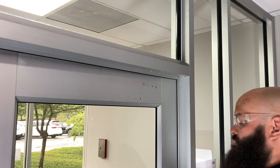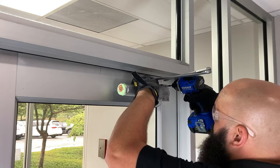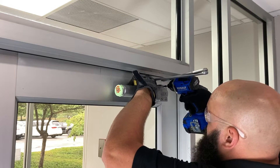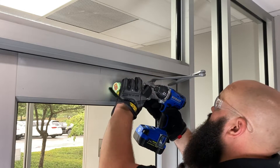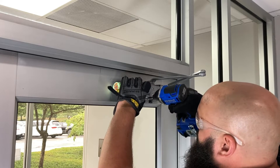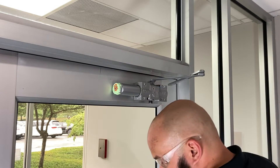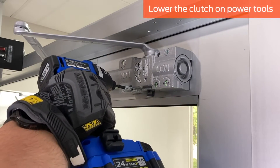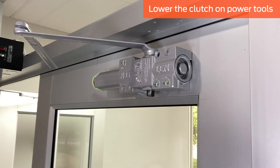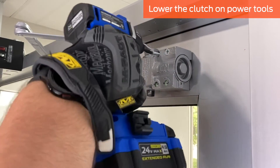While holding the closer by the arm or spring tube, secure it to the door with the four screws. Self-reaming, self-tapping screws are provided as standard. Depending on your application, your supplier may have also provided wood screws or through bolts and machine screws. We recommend using wood screws for wood doors. If a power tool will be used, lower the clutch setting to avoid over-tightening, which may strip the threads in the door or frame.